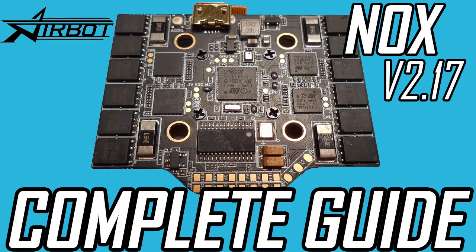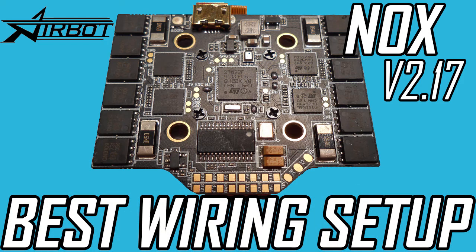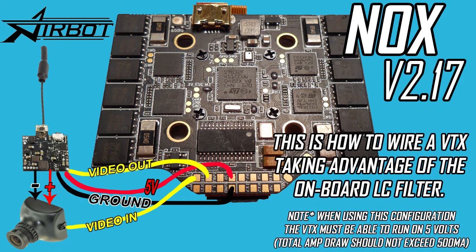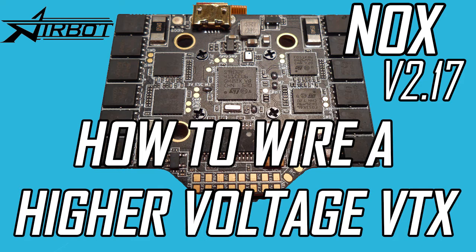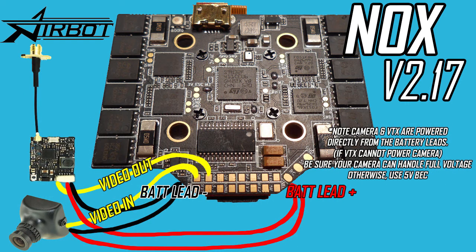Now I'm going to go through all the different ways to wire everything onto this board. Here's the best way to wire this board — it's pretty much the only way to wire it while taking advantage of the onboard LC filter. Unfortunately, this limits you to a small VTX that can be powered by 5 volts. Most of these small video transmitters can power a camera, but if yours can't, make sure you power your camera from the same pads as the VTX. Basically, you'll need to power your VTX from these pads, run the camera's video wire onto the video in pad, and run the VTX wire onto the video out pad.